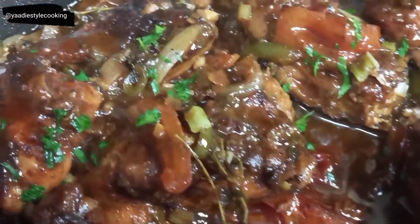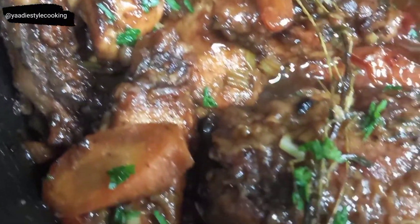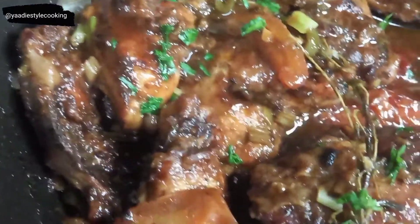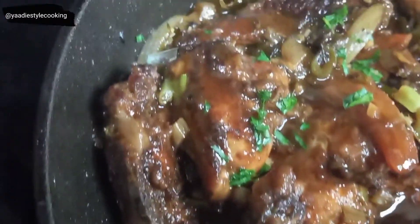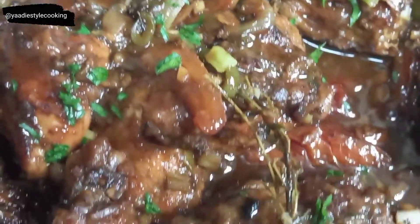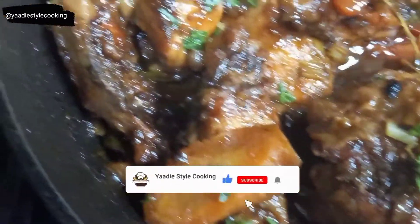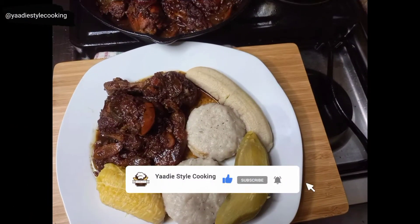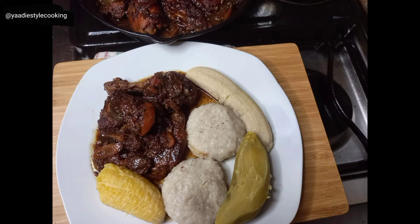Here you have it guys — my authentic Jamaican fricassee chicken, also known as stew chicken or fry up and cook down. How beautiful is that? It smells amazing and I can tell you it tastes even better. I'll be serving this with some coconut dumpling, plantain, and sweet potato. Here is the plated meal: fricassee chicken served with coconut dumpling, a piece of boiled plantain, sweet potato, and a boiled banana. Thank you so very much for watching — please remember to like, comment, and subscribe.